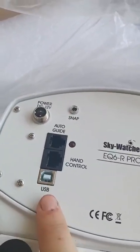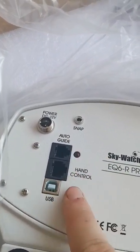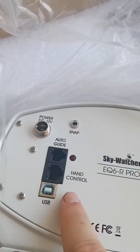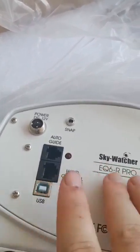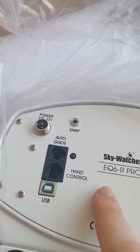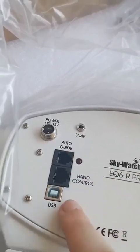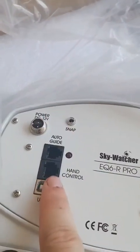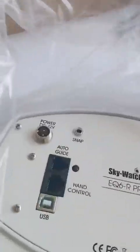You need to be careful when it's powered - you can damage the motors if you do something wrong. So there's a combination between having this plugged in and turning it on. Obviously there's the hand control port - this is where the remote goes. And this is the auto guide port for the software.